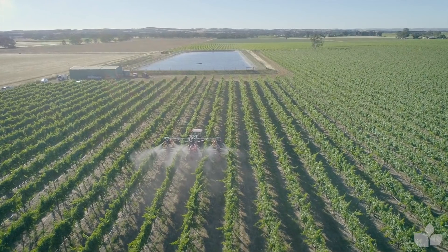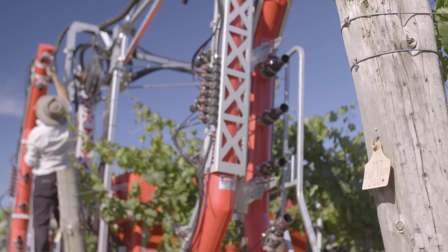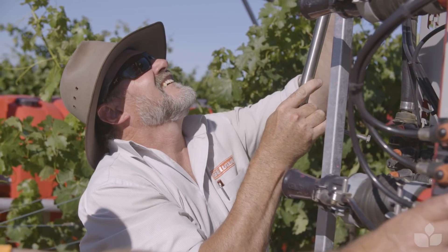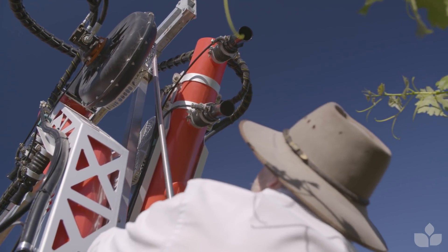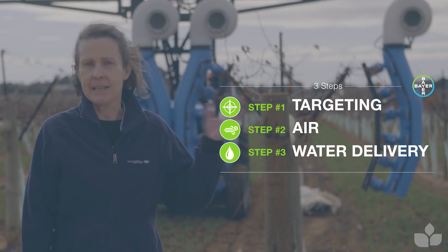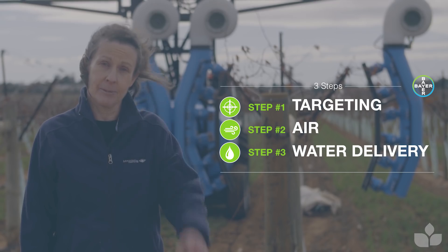I'm very passionate about configuring sprayers, and I've seen the difference it can make to delivery and also disease control at the end of the season. I hope there are some points here that will prompt you to go out and make some of those basic checks and make sure that your delivery is optimal this season.